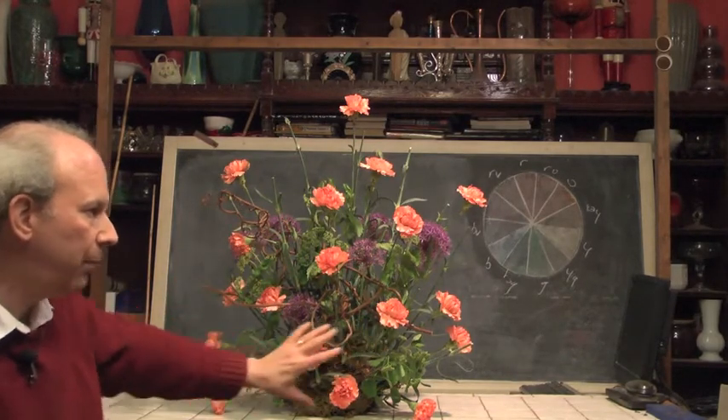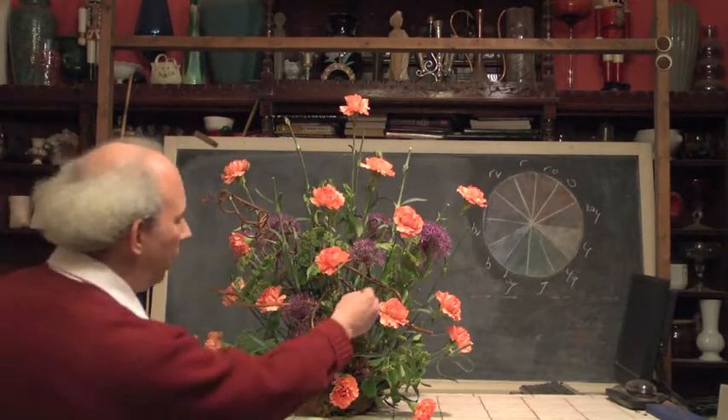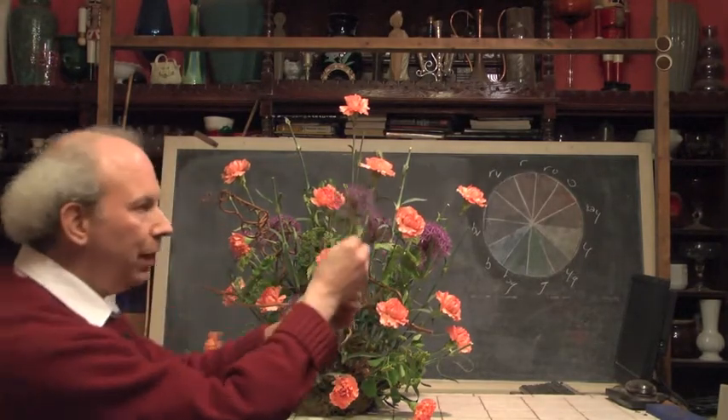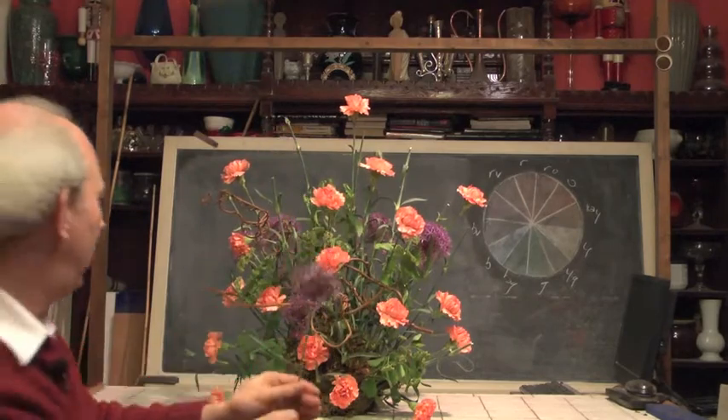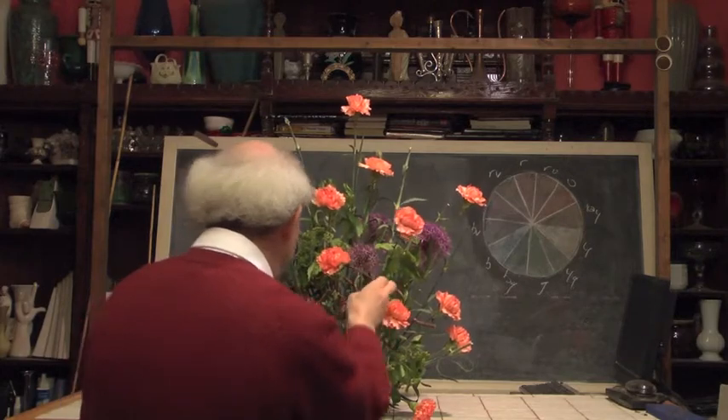And there's lots of moss covering up our mechanics — you don't even see a container in this. Again, another example of a great design incorporating this wonderful flower, our Allium. Let's see what else we can come up with using Allium.